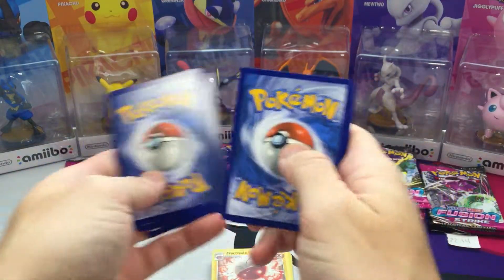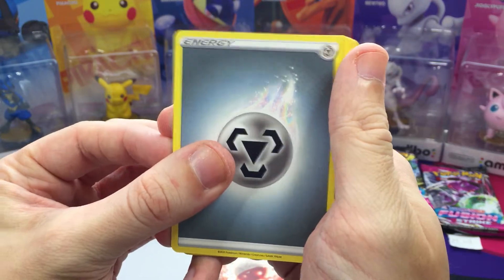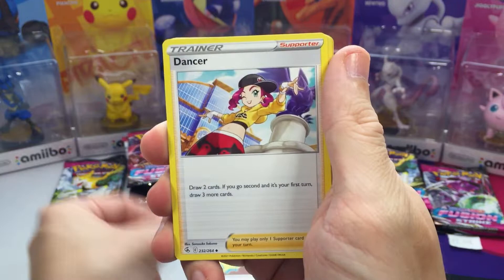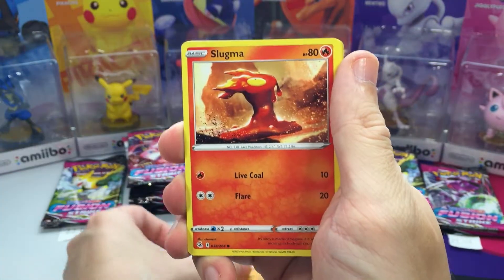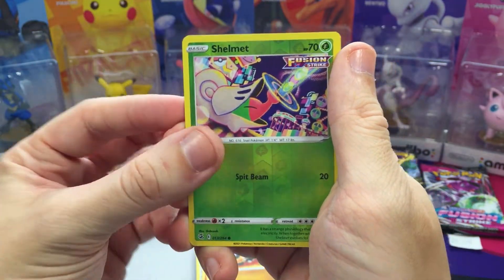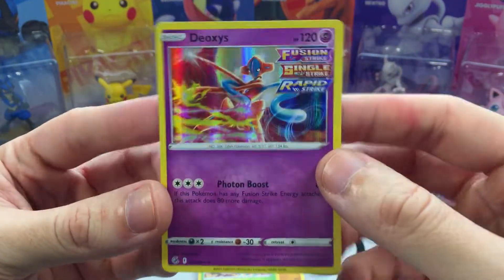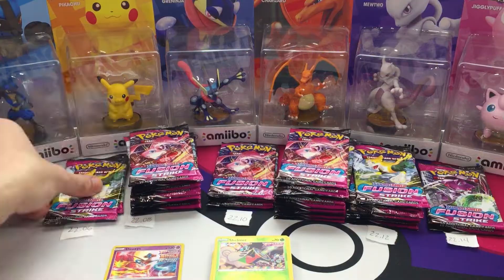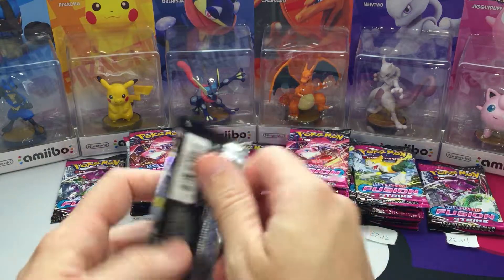Fourth pack — maybe this will be a good one. Got Steel Energy, Electric, Dunsparce, Dancer, Cufant, Gliger, Slugma, Skiddo, Phalanx, Shelmet for the reverse, and ooh — Deoxys Holo! Not bad. First holo hit of the day. Let's keep the ball rolling.